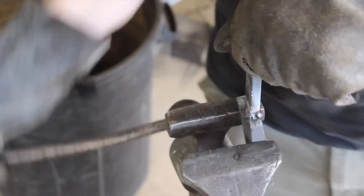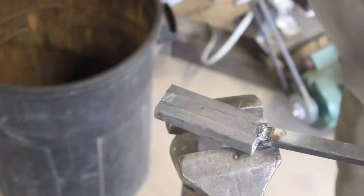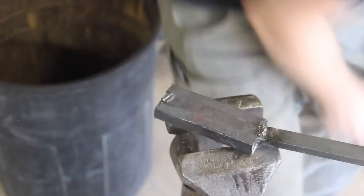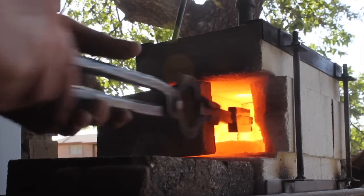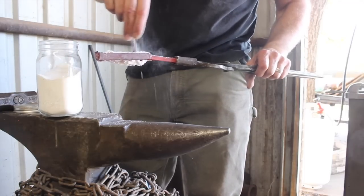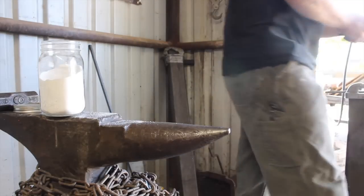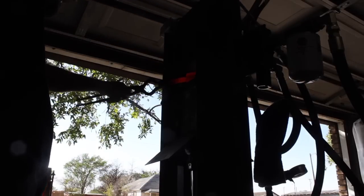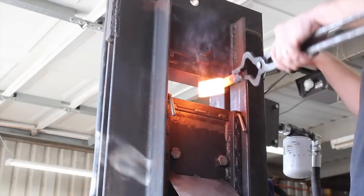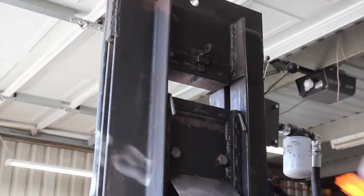Let's talk about the Arkansas toothpick a little bit and the history behind it. The name is something that at least at one time was really interchangeable with the Bowie knife, and so far as we know both knives sort of came to be at the same point in history, in the same area, and for the same purposes — which ultimately was self-defense. The original Bowie knife, so far as we know, was actually made in Washington, Arkansas.